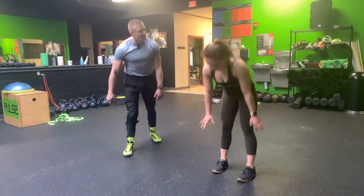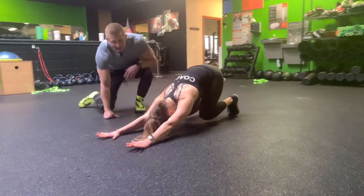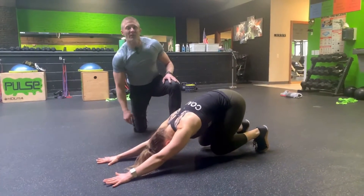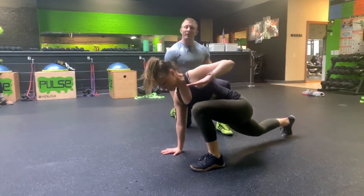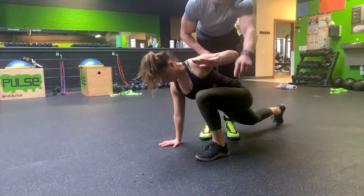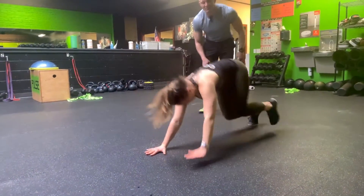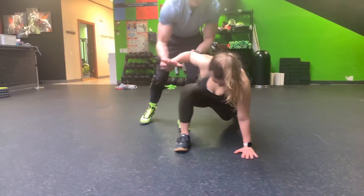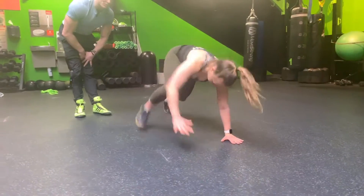So Ash is going to go into a loaded beast position. All that means, guys at home, is I want you to push that ground away — so her arms are straight. From here she's going to spring out and step forward. You can see that her same arm and same leg are up. She comes back and just goes to the other side. Right elbow in line with the wrist, bring that arm up, she goes back to that original loaded beast position.